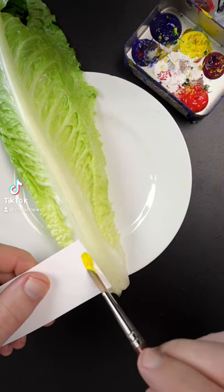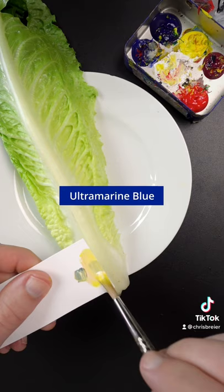I'm going to match the color of this lettuce. I'll start with yellow, titanium white, and ultramarine blue. I think I need some red just to make it duller.